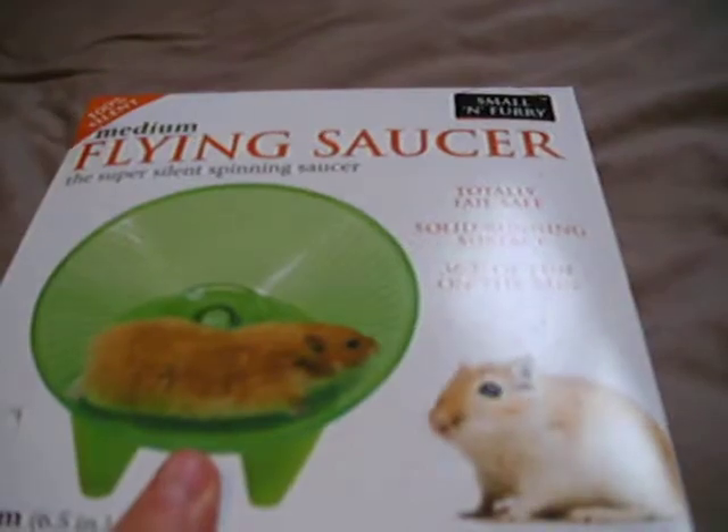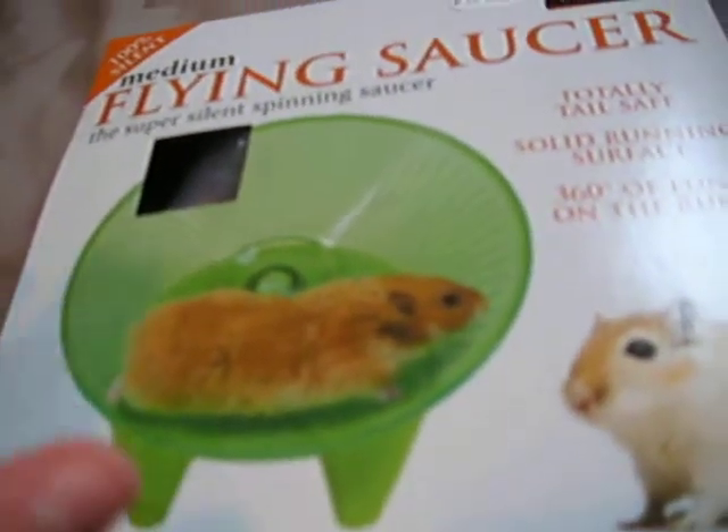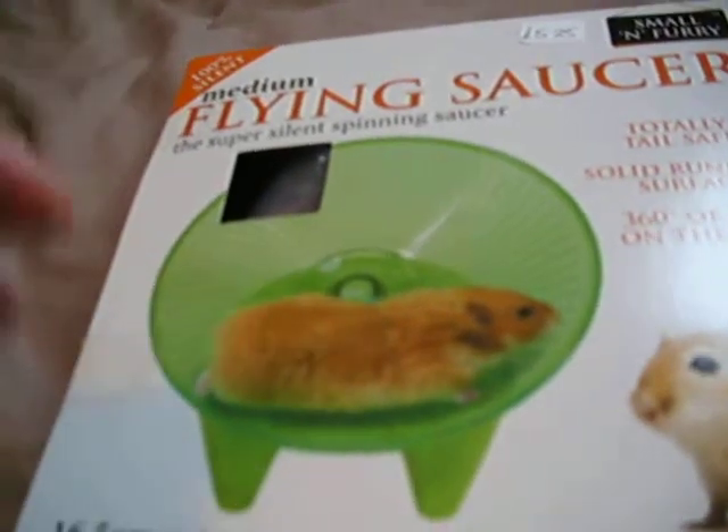I just got this for a trial, like I said in my video about it. I hope it goes well, because it looks really cool. You can get it in three colours: purple, blue and green — I got green. I didn't really like the blue or the purple. I was going to get a silent spinner but I couldn't find one, so I went with the flying saucer. I only got it for £5.25, which isn't actually that bad, and I got it from my local pet store so I didn't have to travel far.